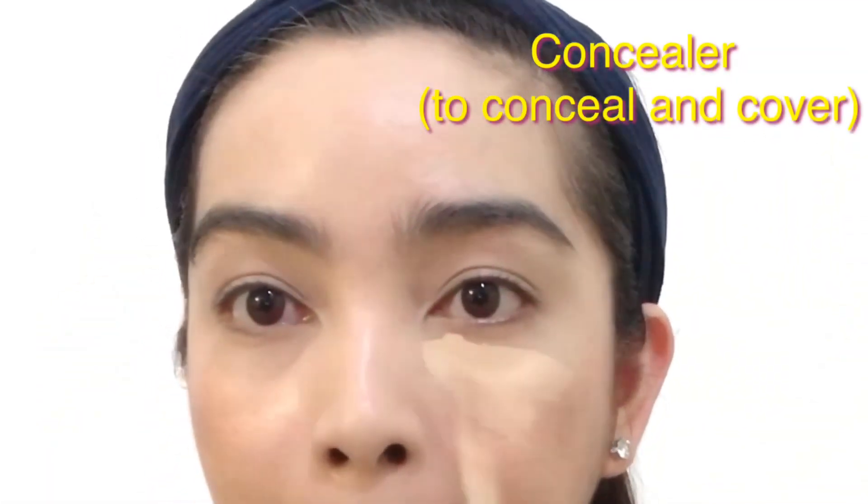And to conceal my under eyes and other blemishes, I'm using Pretty by Flormar Cover Up Liquid Concealer in No. 4 Soft Beige. And by using the same sponge as my foundation, I will blend this concealer.